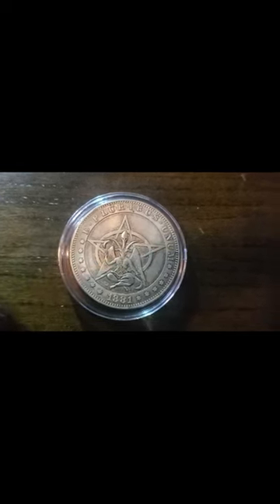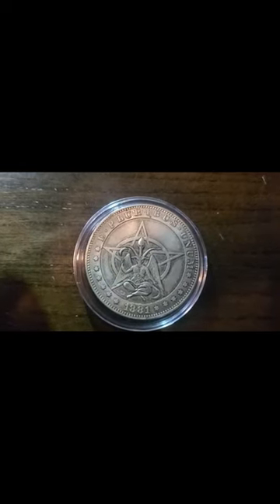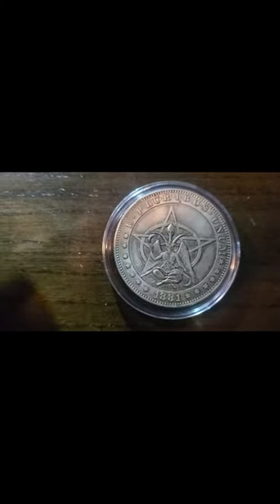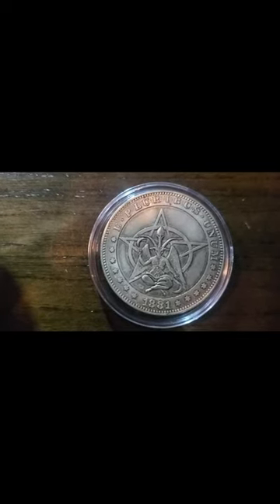Hello all my YouTube mother lovers out there. Here's another creative coin for you. What do you think about that bad boy? I'm going to throw this on the microscope and give you guys a big screen of it, but from what I can see, it actually looks really nice.